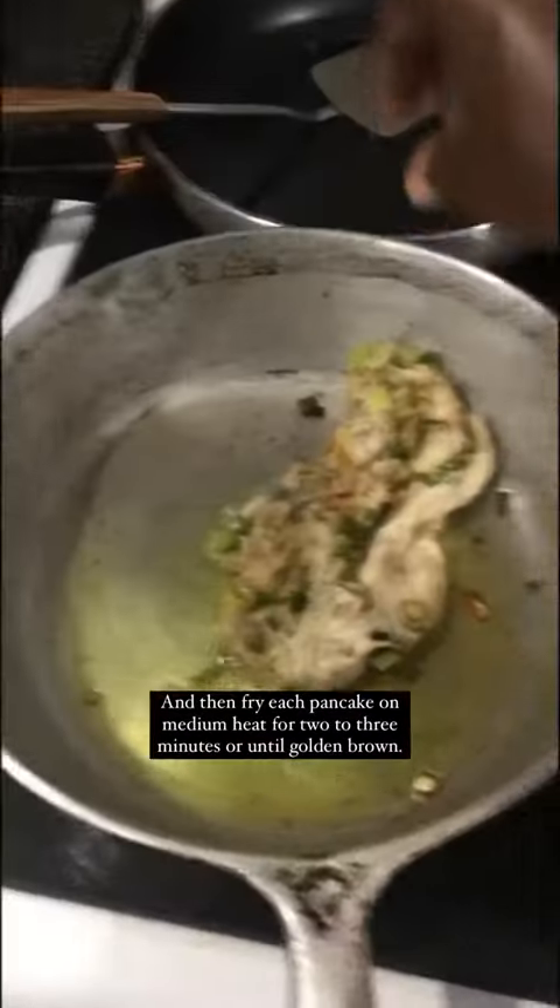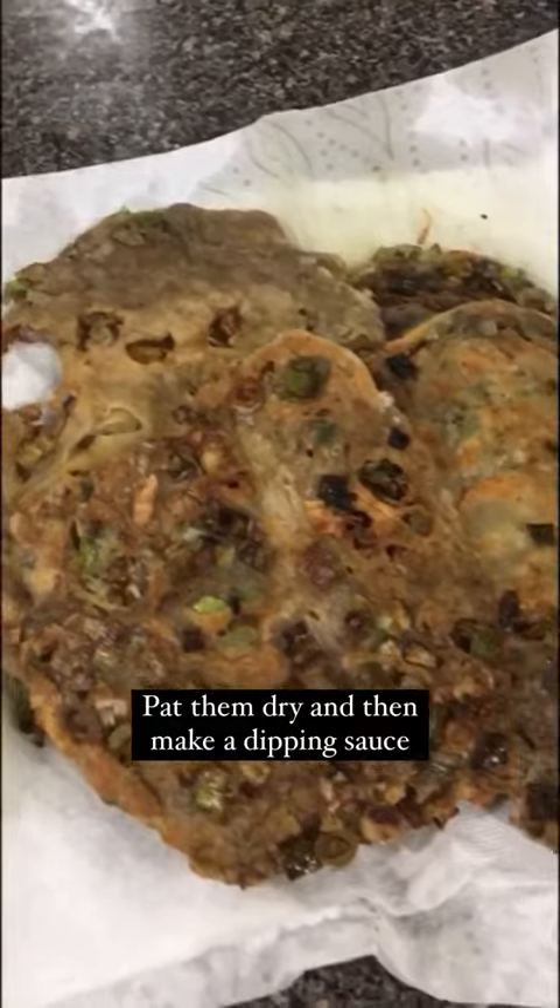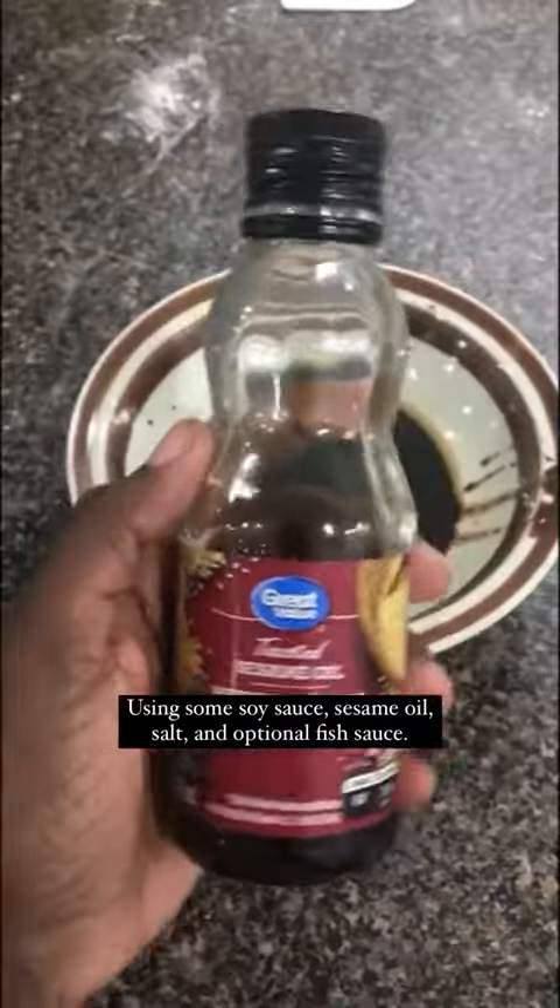Fry each pancake on medium heat for 2-3 minutes or until golden brown. Pat them dry and then make the dipping sauce using some soy sauce,